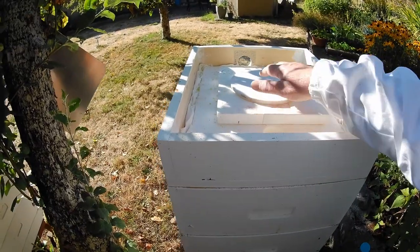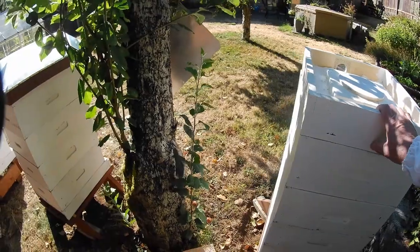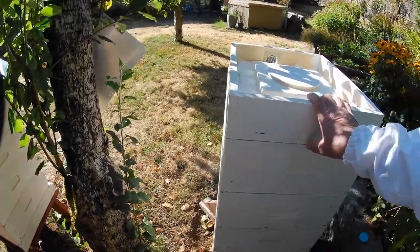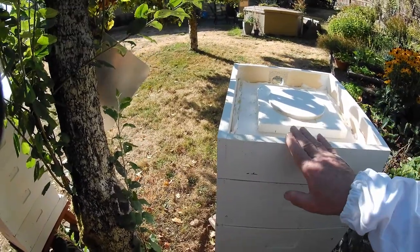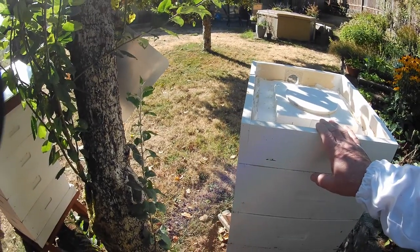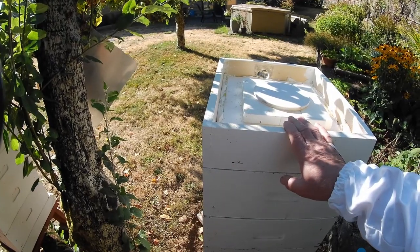So that's about my feeding. Now about the dearth. The dearth has been kind of powerful this year — it was sudden and powerful. And the bees have been robbing each other something fierce. Now they seem to have settled down here in my yard, but down in Norman's yard he's nearly lost three hives. One hive is completely dead because it was robbed out.